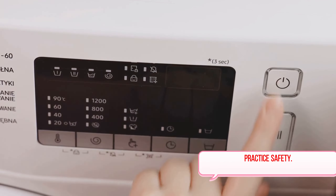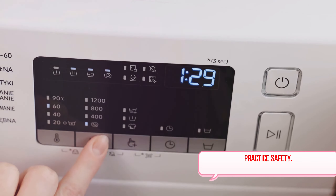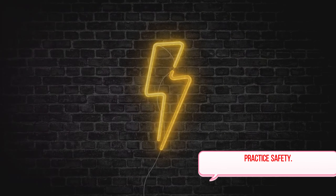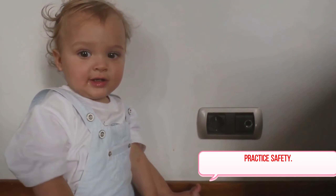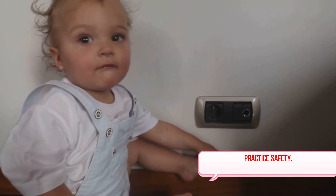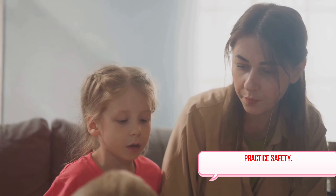Last but certainly not least is teaching children about electrical safety. Kids are naturally curious, and it's important they understand that while electricity is useful, it can also be dangerous. Teach them not to put fingers or objects into outlets, to stay away from electrical boxes and loose wires, and to never use electrical appliances without an adult present. By following these practices, you can make your home a much safer place. Implementing these safety practices doesn't require a lot of effort, but it can save lives and prevent accidents. So let's make electrical safety a priority in our homes, for our peace of mind and the well-being of our loved ones.